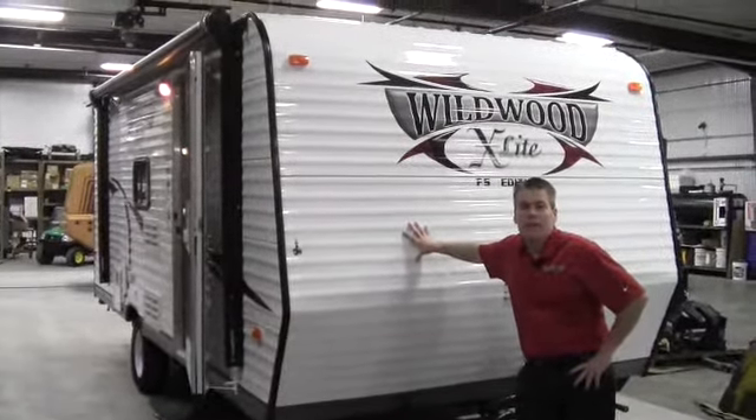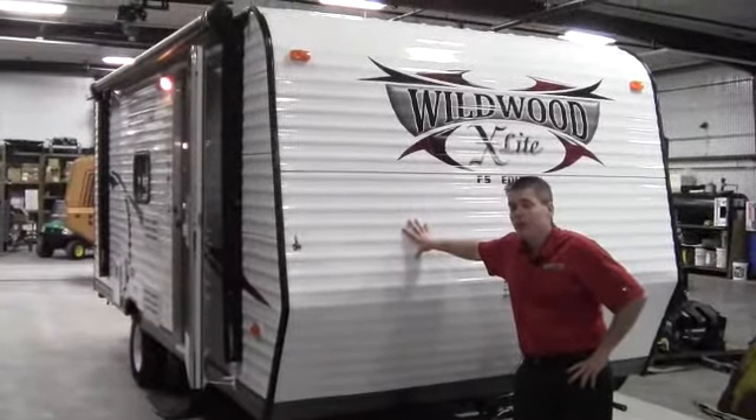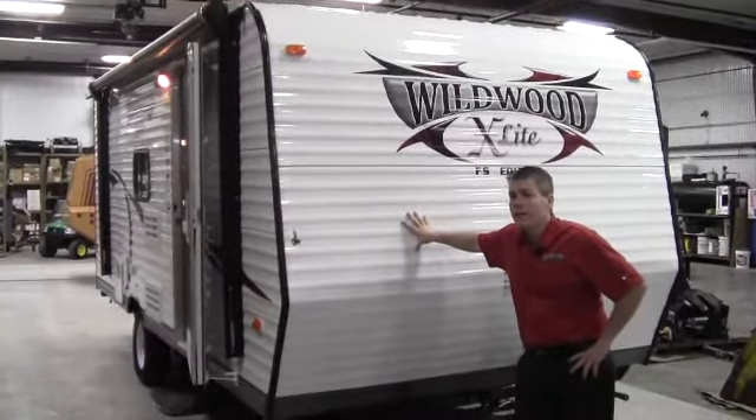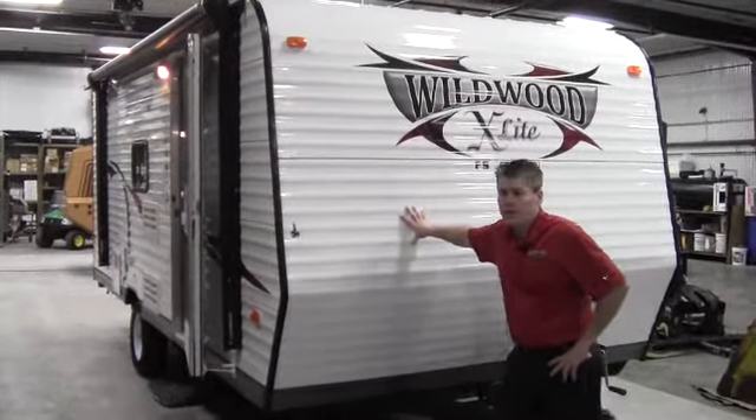Hello, my name is Andy Johnson. I'm at Bullion RV in beautiful Duluth, Minnesota. Today I'd like to take a little bit of time and show you our brand new 2013 Wildwood X-Lite. This is a model 195BH and this is a factory select edition.